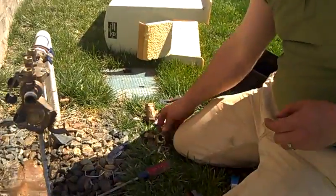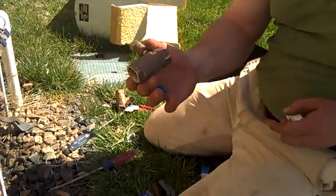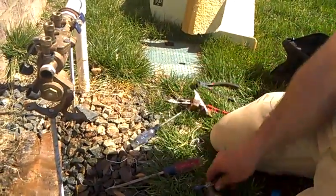We're now putting on the brand new valve. Here's the brand new one. The old one is cracked, so we're putting on the new one.